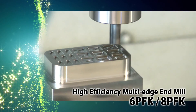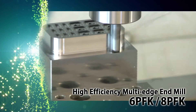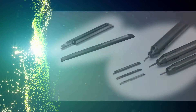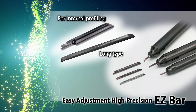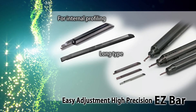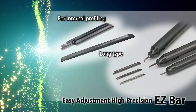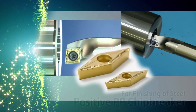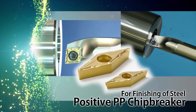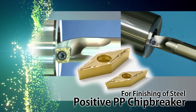Six PFK and eight PFK high-efficiency multi-edge end mills — six and eight flutes each allow for high-feed shouldering. Easy adjustment EZ bar with new internal profiling. VBMT and VCMT inserts with positive PP chip breakers for internal profiling.